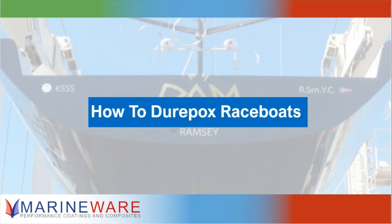As I say, we're doing a number of different videos on Duropox at the moment, but today we're going to talk to you about race boats. Simon, do you want to take us through what's unique about Duropox? Why is it perfect for the race boat world?